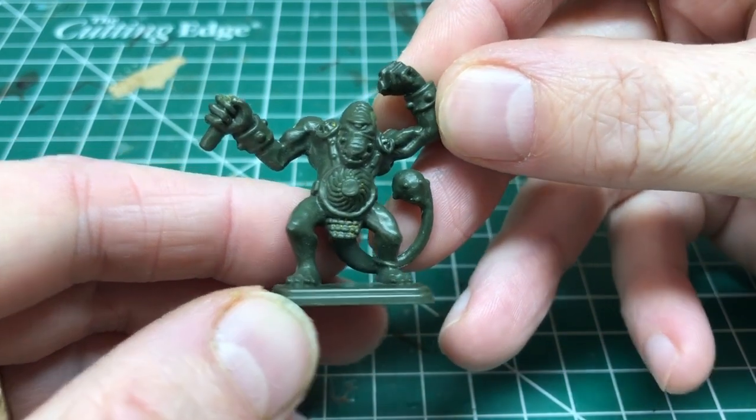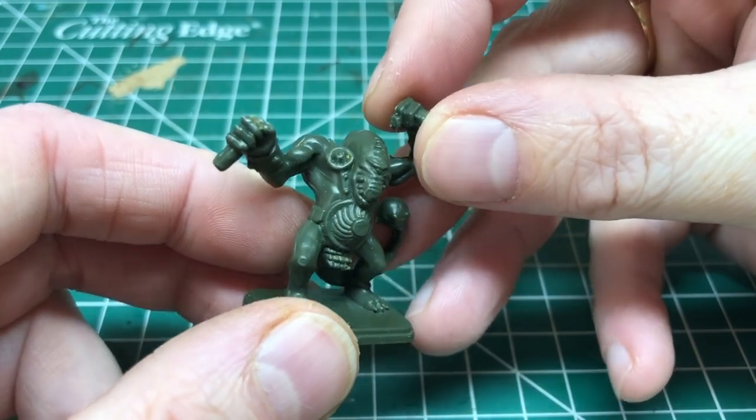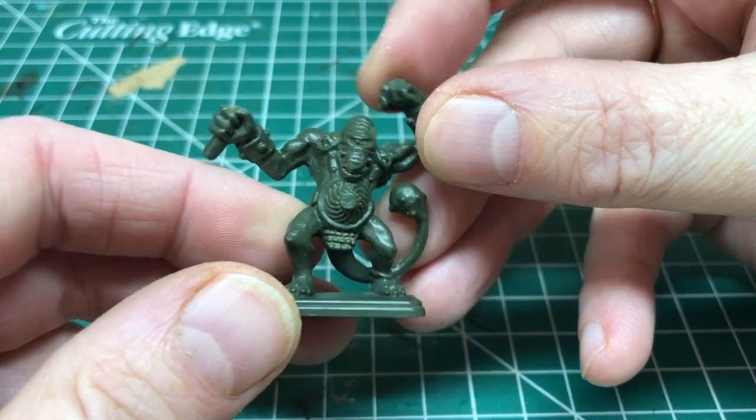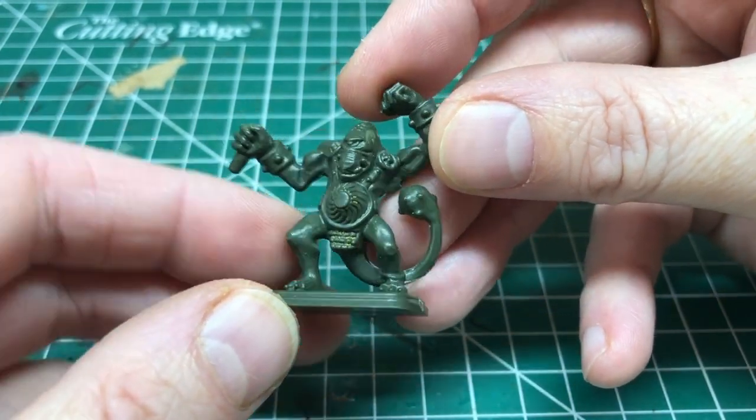At the end of it you should have something like this. This is the first miniature that I soaked in Dettol, just to make sure it wasn't going to have an adverse effect on the miniatures at all, and you can see he's cleaned up rather nicely. This particular miniature has lost a weapon — we will be dealing with that in a moment — but first we need to deal with mold lines and nubs.